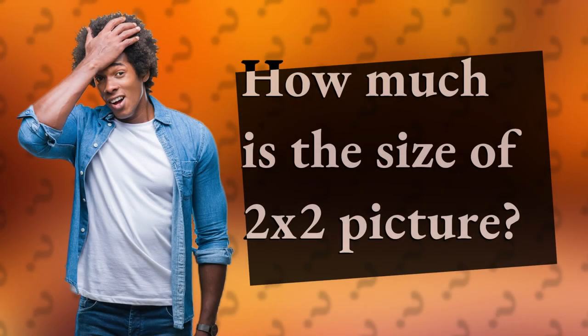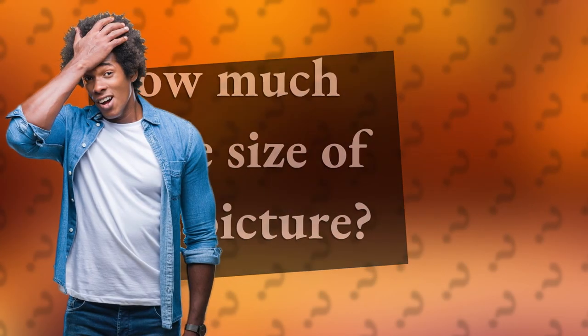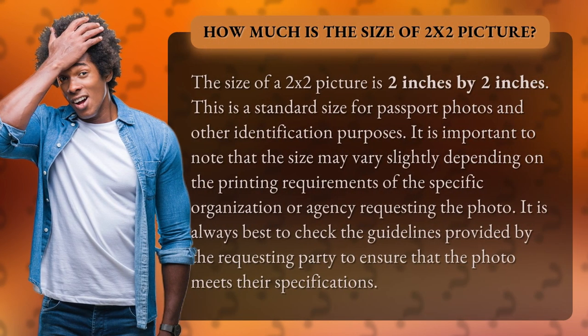How much is the size of a 2x2 picture? The size of a 2x2 picture is 2 inches by 2 inches. This is a standard size for passport photos and other identification purposes.